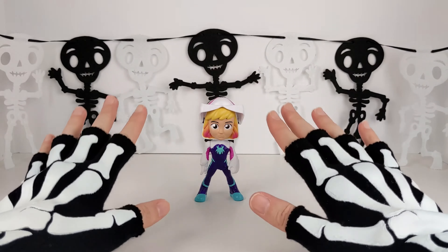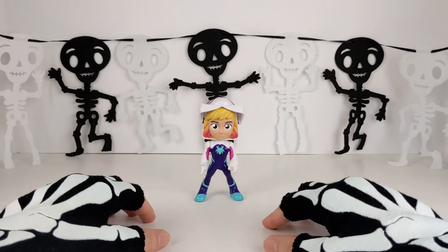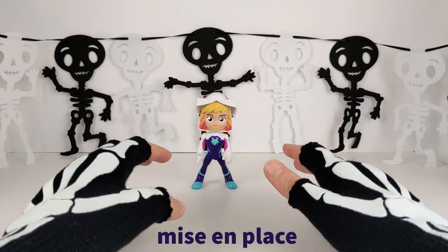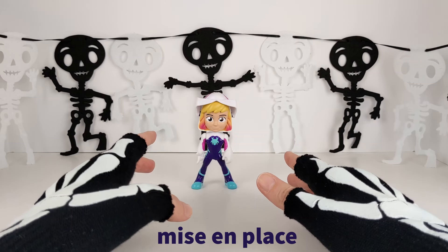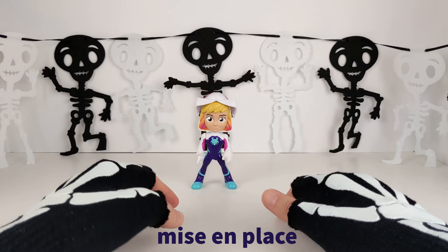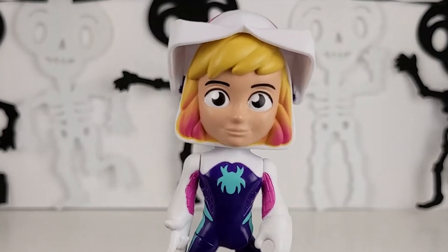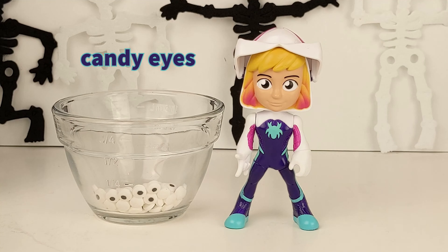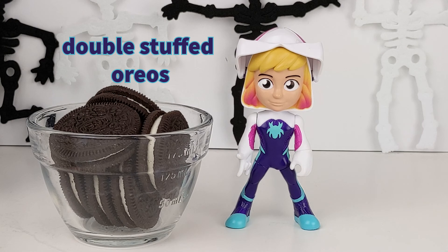Let's get all of our mise en place together. Mise en place — it's a French culinary term that means organize and arrange the ingredients. Here's the icing, pretzel sticks, candy eyes, and double stuffed Oreos.